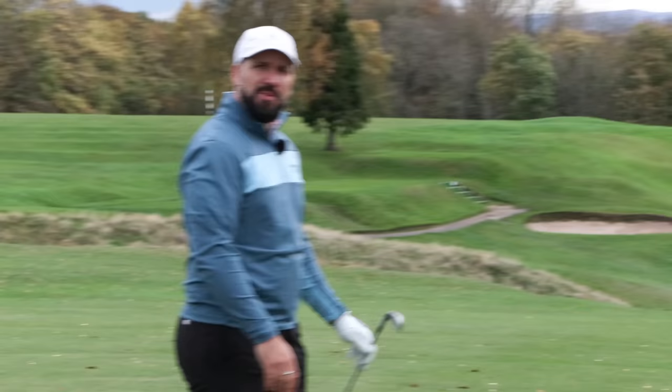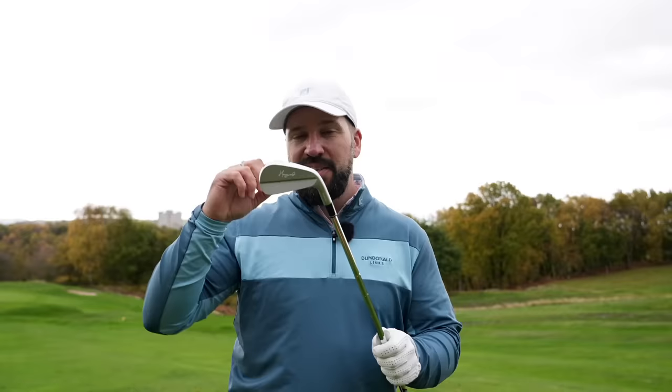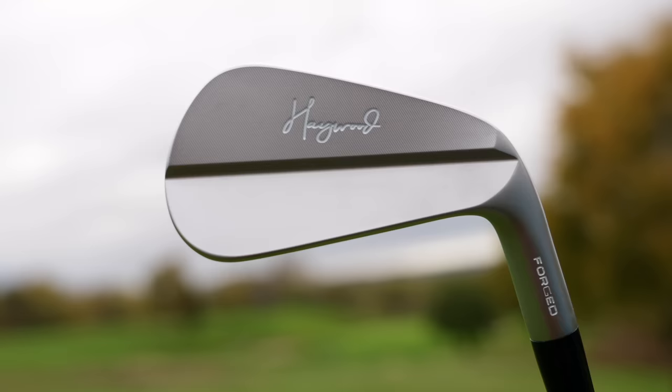That flew a long way — a little bit downwind, but we are 240 yards away. I like the look of a blade, so the MBs are really catching my attention.